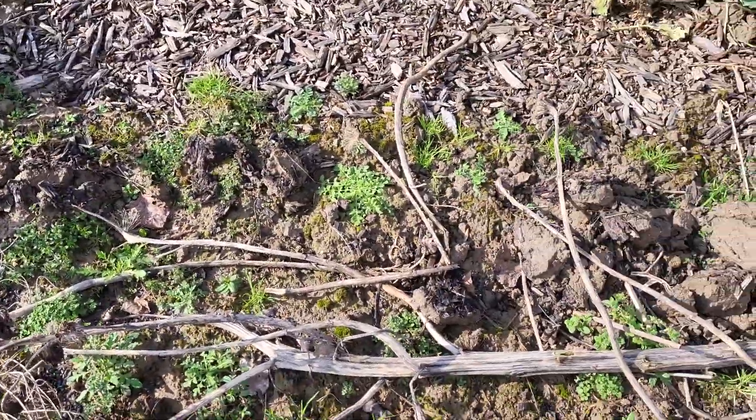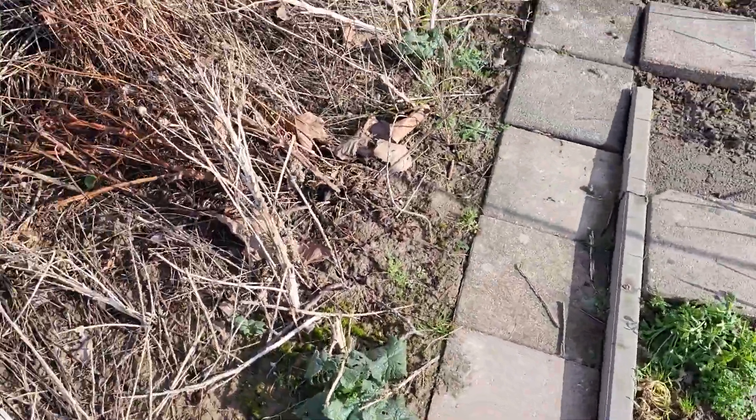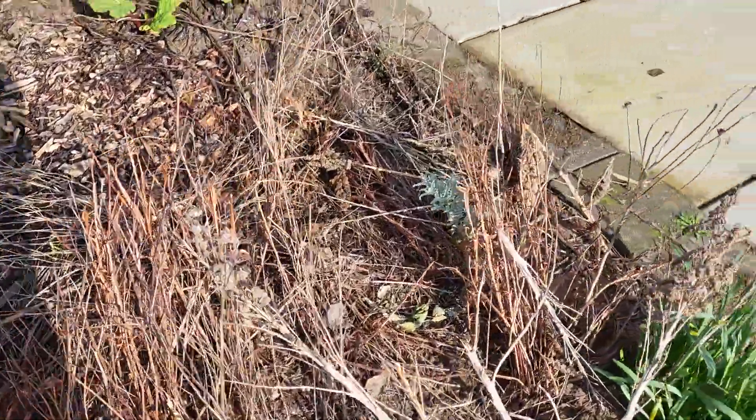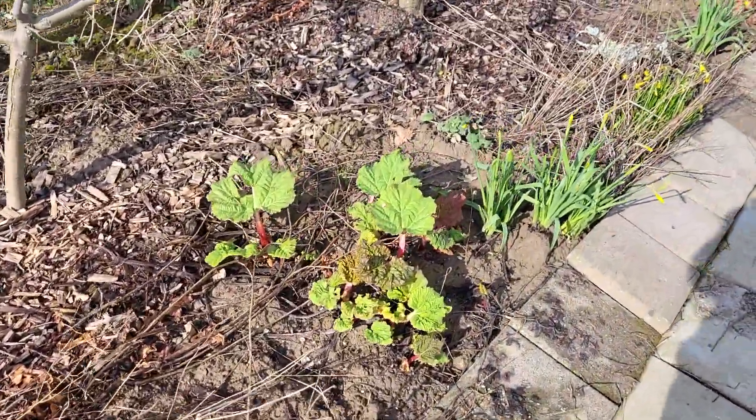Sunflowers are still laying around. And then we have here our wildflower area and rhubarbs.